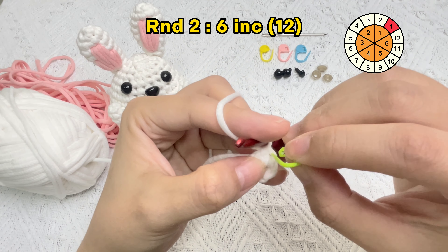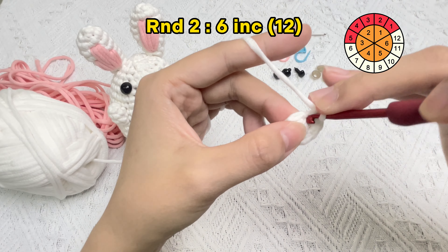Let's crochet round two: start six increase stitches. First, we need to take off the stitch marker in round one. An increase stitch is shorthand for putting two single crochet stitches in the same hole. The first single crochet stitch in round two is finished — use a stitch marker in the first stitch of round two.